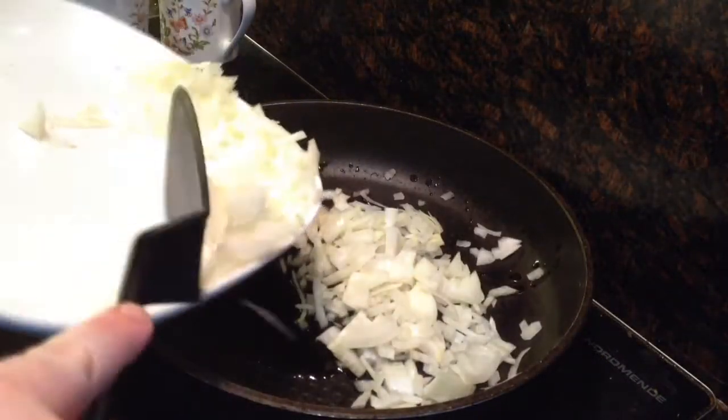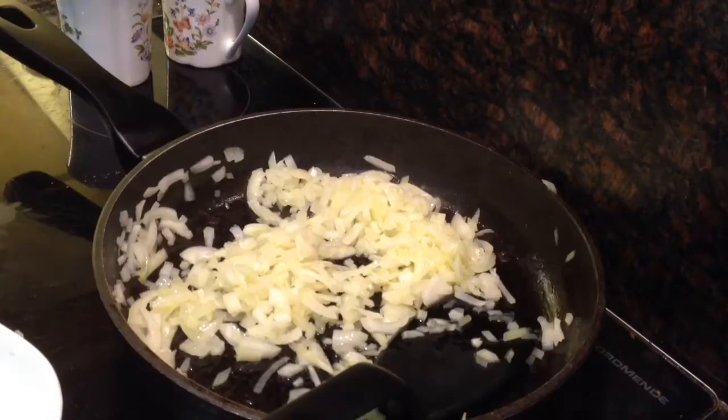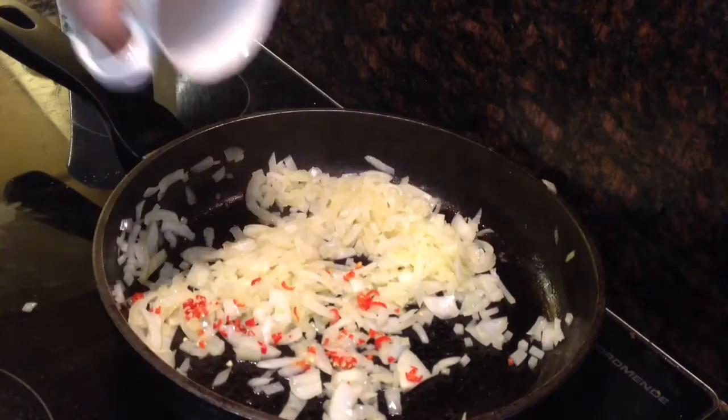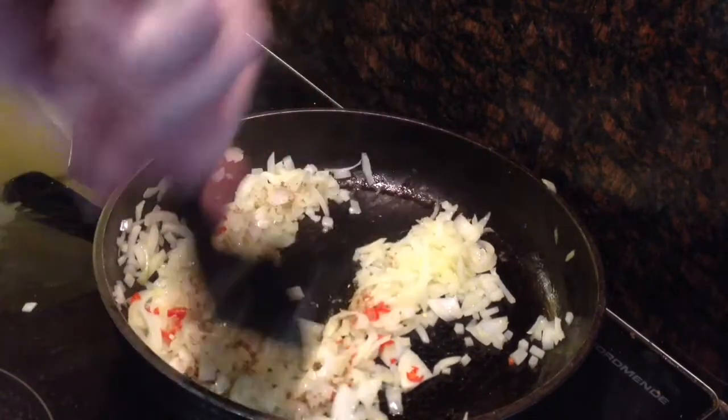Then I heated two tablespoons of vegetable oil in a pan and added the onion when it was hot, and cooked away until it was just starting to soften. Then I added the fresh chilli, followed by the coriander powder, and mixed it up.